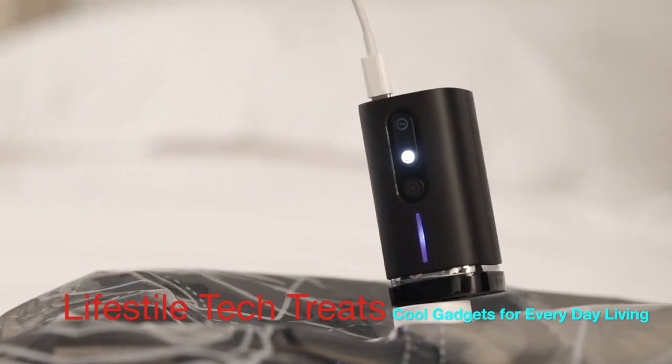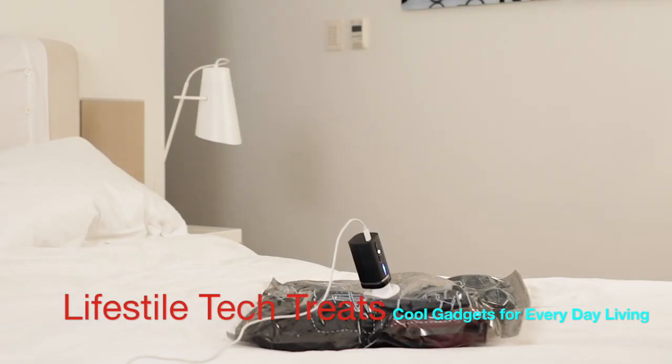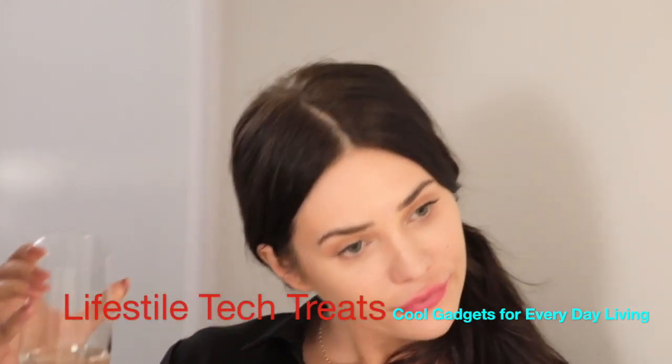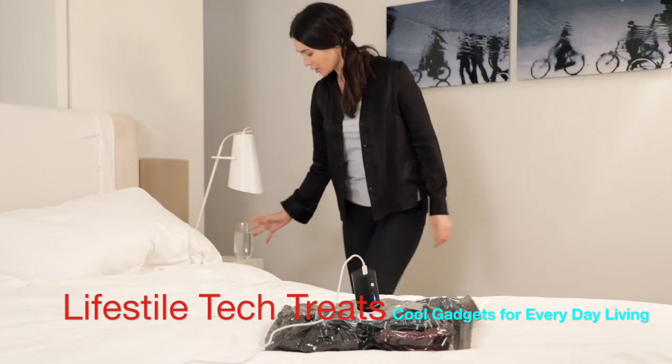Pack'em is an automatic vacuum with an intelligent design. You can just ignore Pack'em and do whatever you want once it starts. The Pack'em will stop automatically after it's done compressing. One little suggestion — don't plan on doing too much, as you only have approximately one minute.